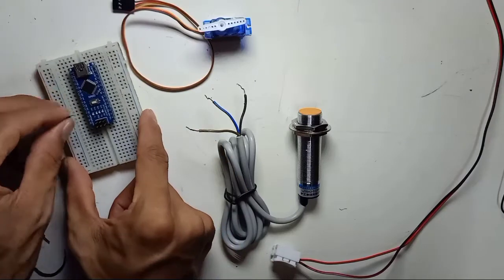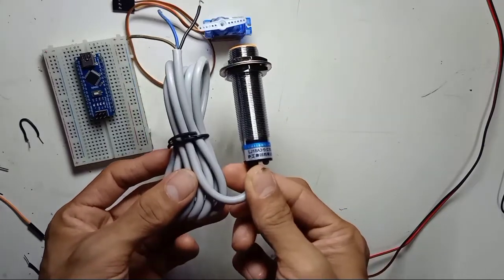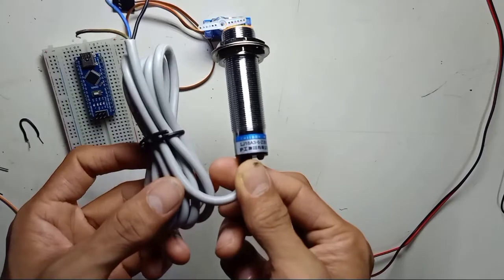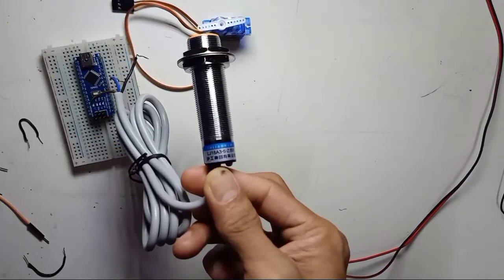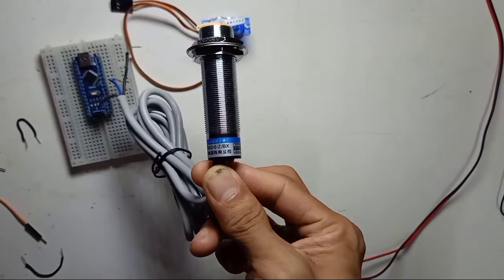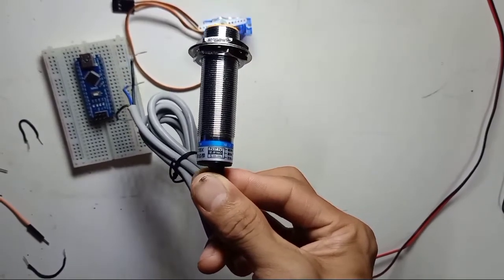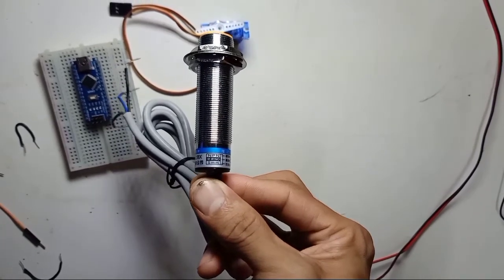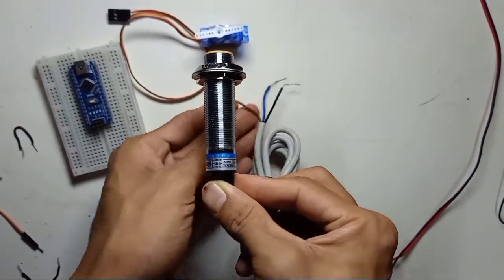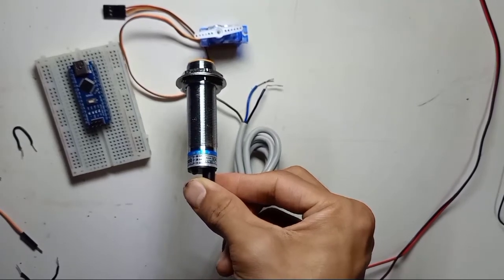This is the Arduino Nano, and this one is an inductive proximity sensor which detects metal. The part number is LJ18N3-5-Z-BX, NPN type. The output is normally open, and the detection range is only 5mm.